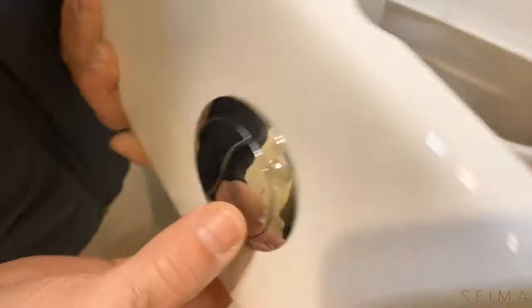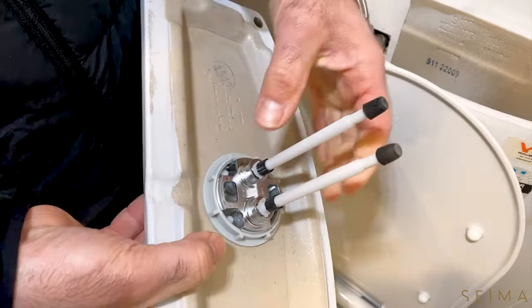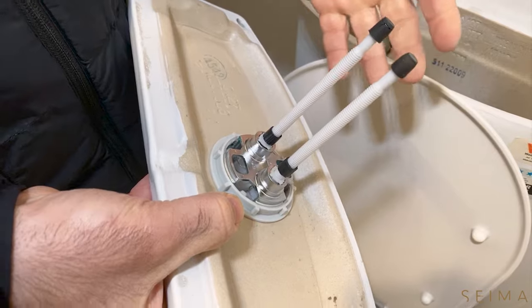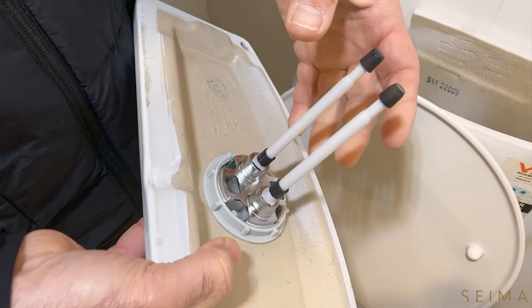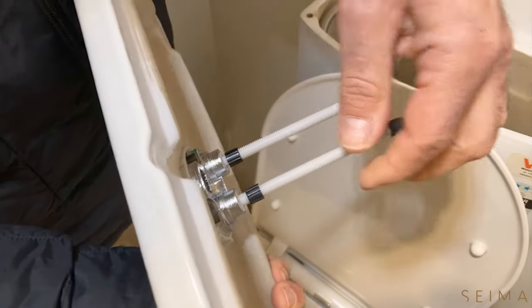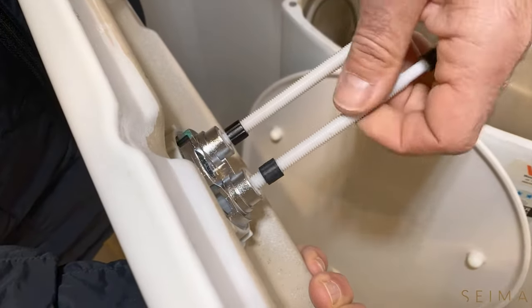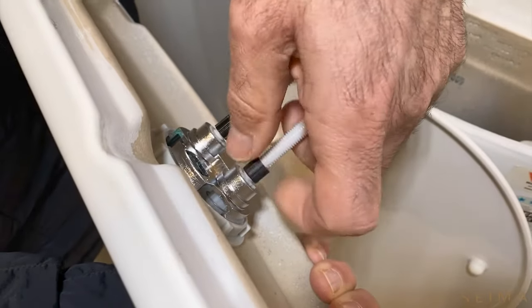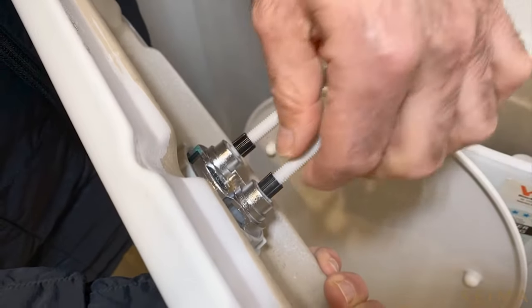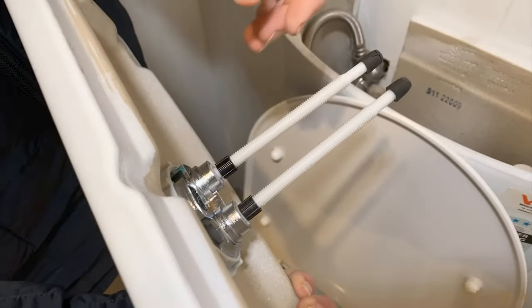The button mechanism simply depresses these pins, and these pins are adjusted depending upon the type of toilet. Each toilet will have a slightly different mechanism, but this one is a typical pin on a toilet. These are actually quite long and you can see there's the ability to screw them up or down. These black screws are locking mechanisms that lock the pin in place and stop it from vibrating loose and working itself up or down.